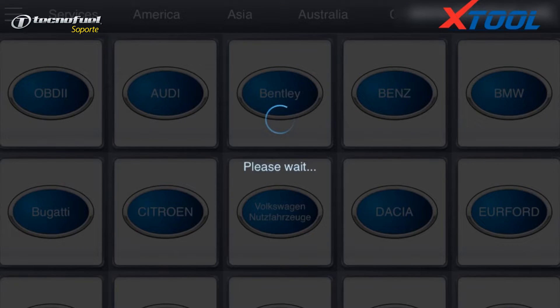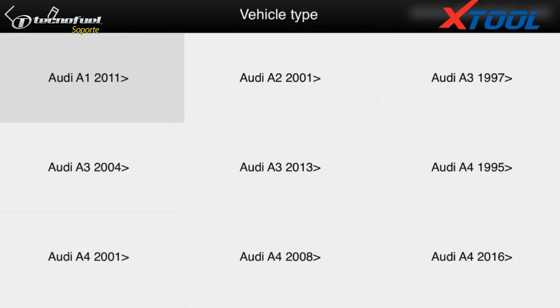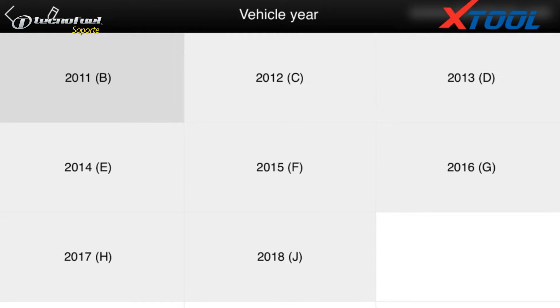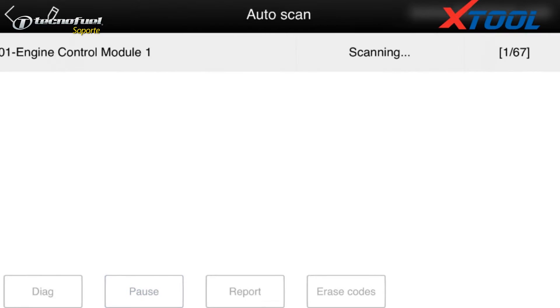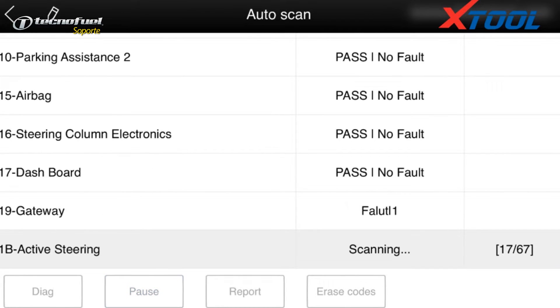What we are testing is an Audi A6 L 2011. We can see here are three options: quick testing, scan system, and selection system. Quick testing and scan system are automatic — they can automatically scan the whole system for supported cars. We choose quick testing, which supports a broad range of systems. Because scan time is too long, we can only show you part of this.